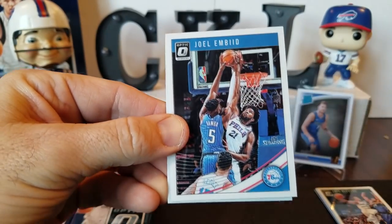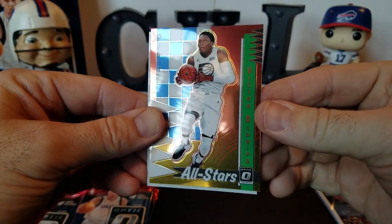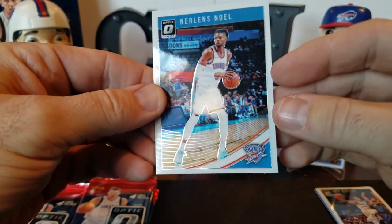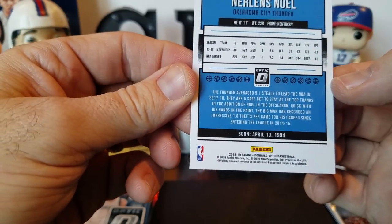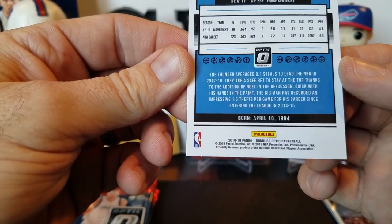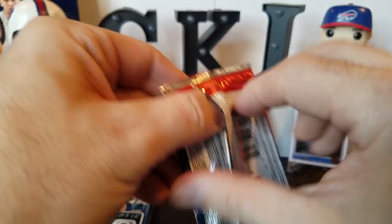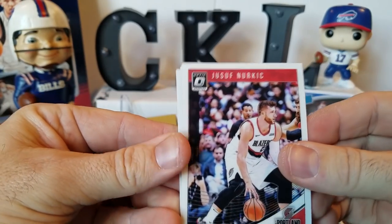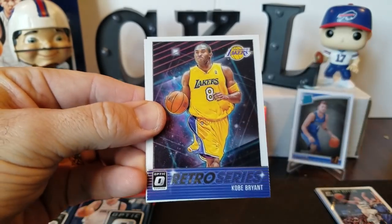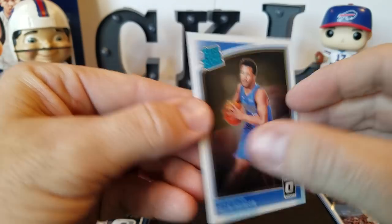DeMarcus Cousins, Joel Embiid. All Stars — Victor Oladipo insert. And a Nerlens Noel — I remember when this guy was like the most talked about guy for a while. Was he a Kentucky guy? I think he was a Kentucky guy, but man, he's kind of just become one of the regulars. Kyle Kuzma, Nurkic, Kobe Retro Series — that's cool. And a rated rookie of Jalen Brunson.